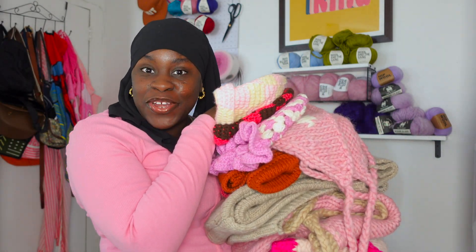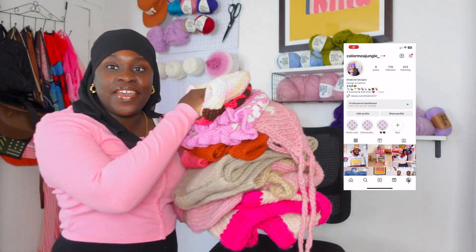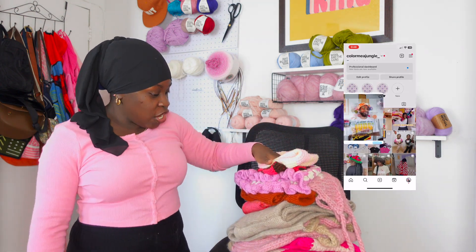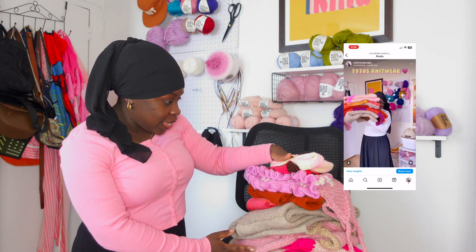Hi guys, it's your girl, call me a jungle, and I'm back with another video. Now as you can see here, these are my loaded items that I made for 2023. I'm gonna show y'all — I don't know if I'm gonna go in order, but yeah.